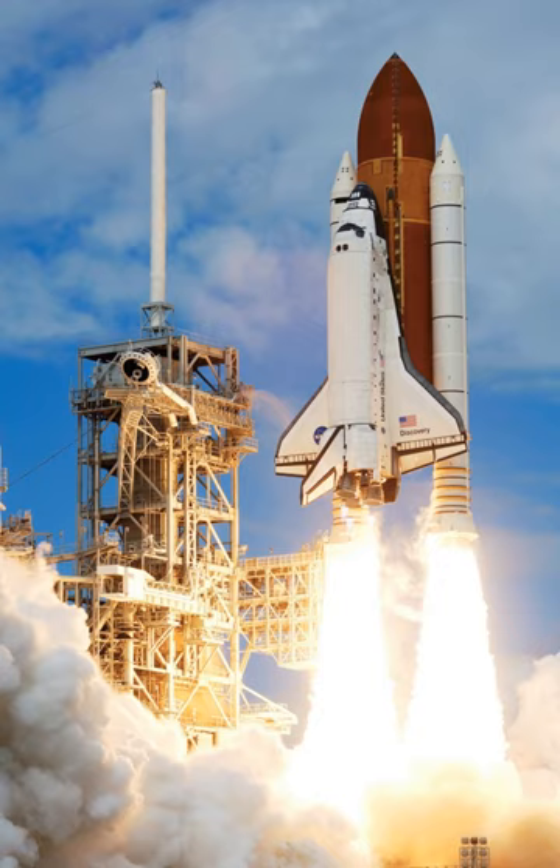Booster separation motors weighed 177 pounds (80 kilograms) when loaded with propellant. Each was approximately 31 inches (79 centimeters) long and 13 inches (33 centimeters) in diameter.